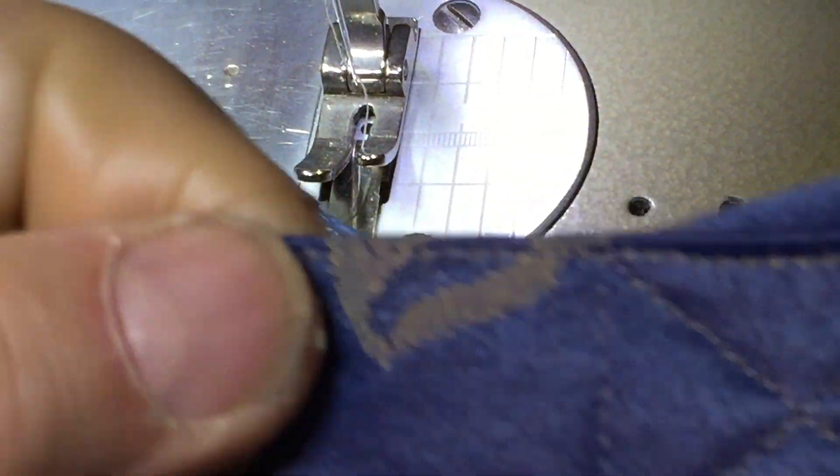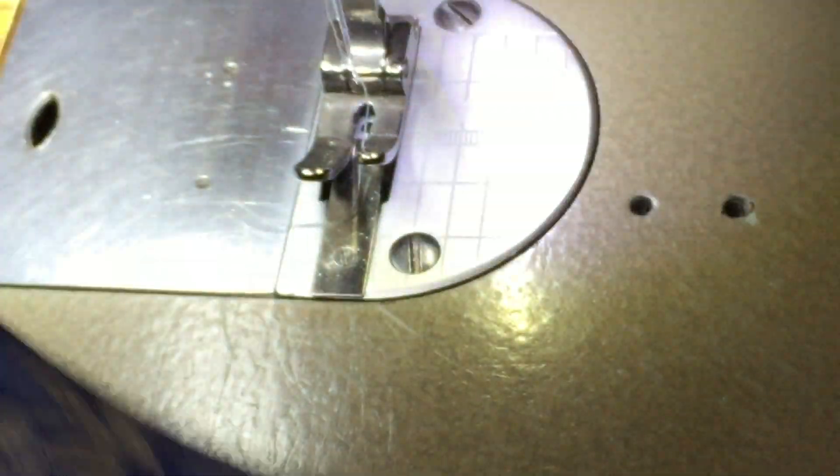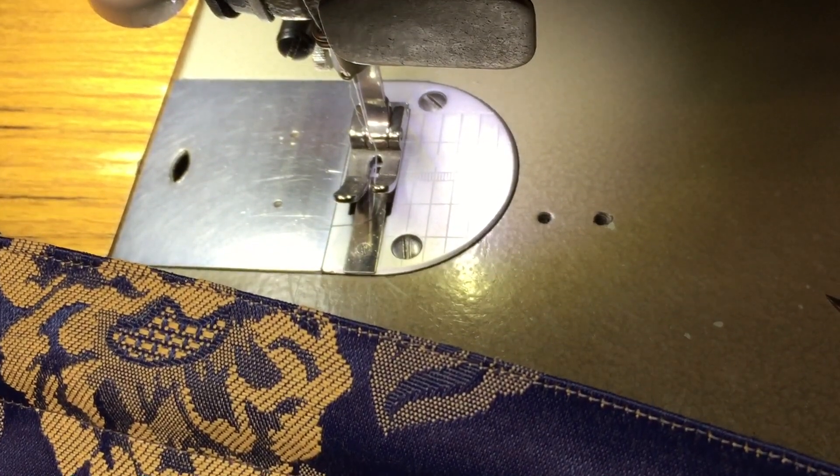Your thread might be hanging there — just snip that. And this is how your little squares will look like. Here is the pocket on the inside. Guess what? Your bag is finished.